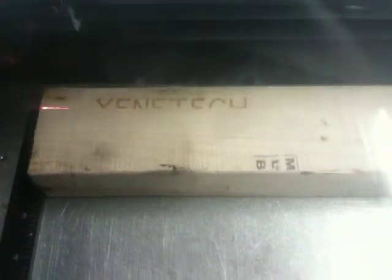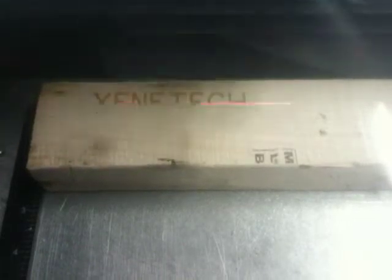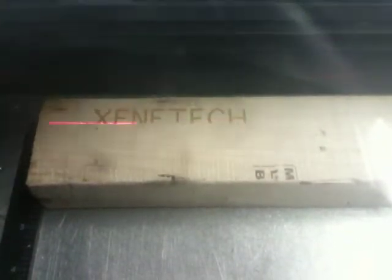It's coming along nicely — a very nice contrasting color between the wood and the laser marking.